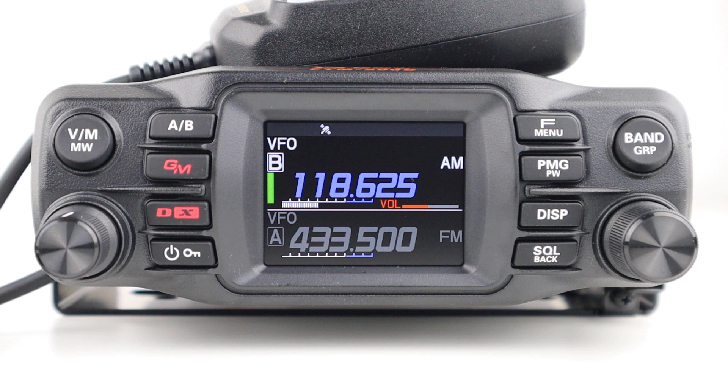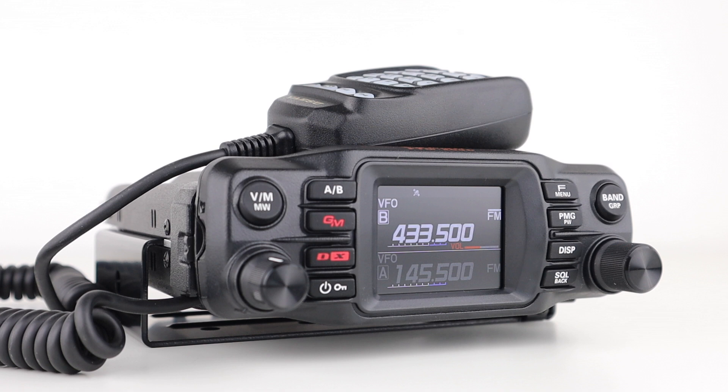The FTM-200 acts as a great radio scanner with fast scan and a wide receive range of 108MHz to just under 1GHz. It comes with a DTMF microphone, radio unit mounting bracket, a bracket for the controller, a control cable for operation with the front panel mounted, a 10-foot or 3-metre control cable for operation with a detached front panel, a USB cable, a DC power cable, and a detailed operating manual.